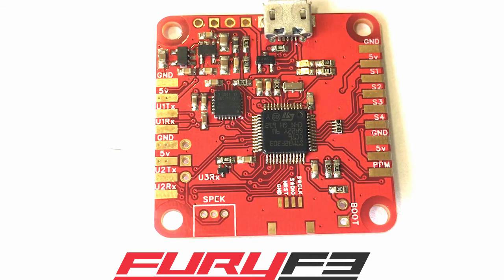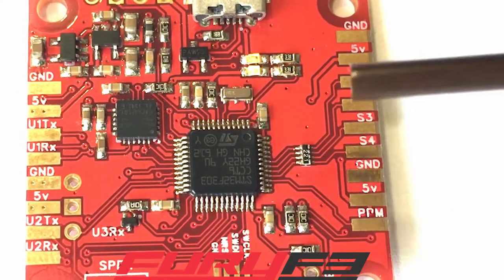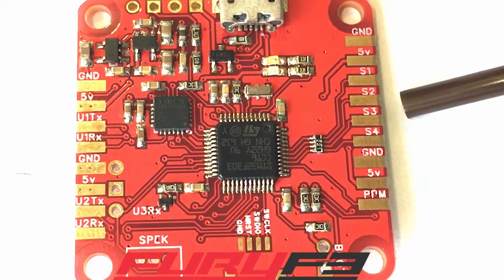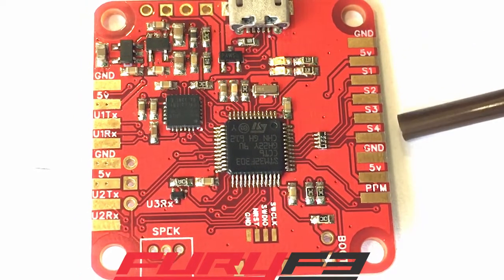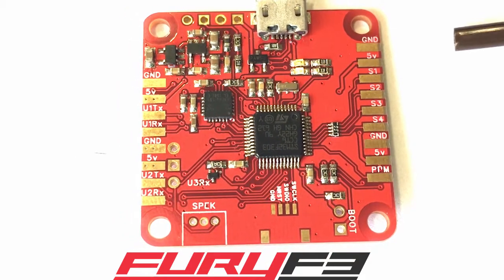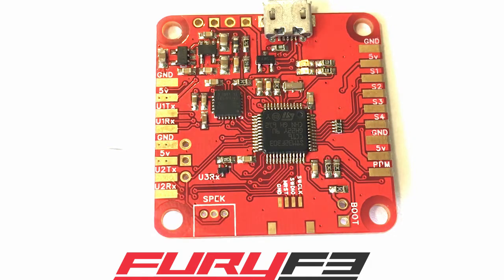On this side, this is where you hook your speed controller signal wires and grounds. You've got ground, five volt, signal one, two, three, four — those are your motors — and then ground and five volts. For speed controllers, you want your signal wires to go in and then you want the ground. You can hook the grounds to any one of these pads, or hook all your speed controller grounds together and wire just one wire to ground.